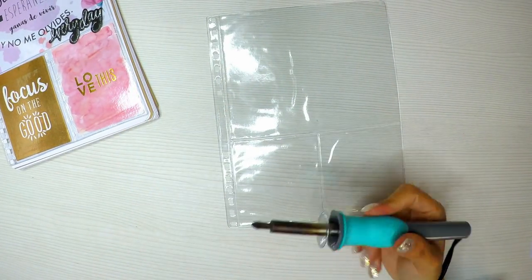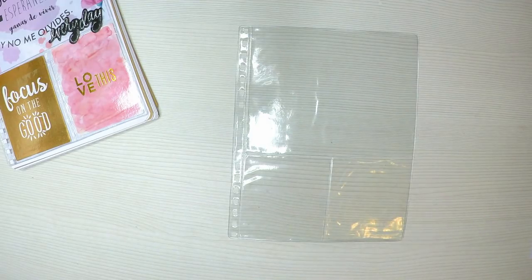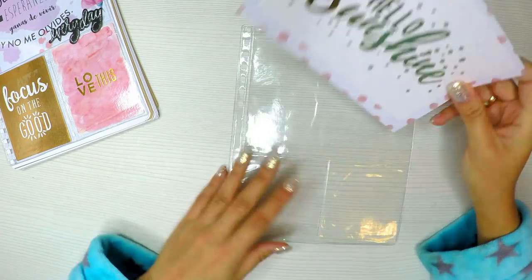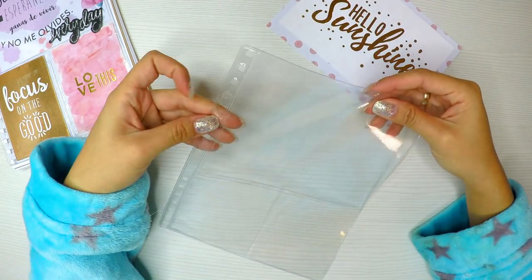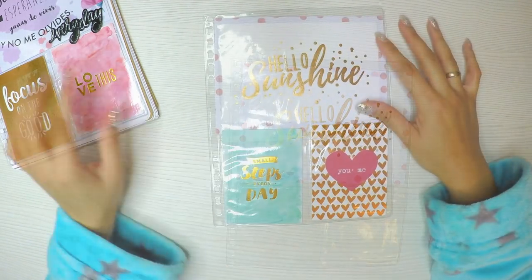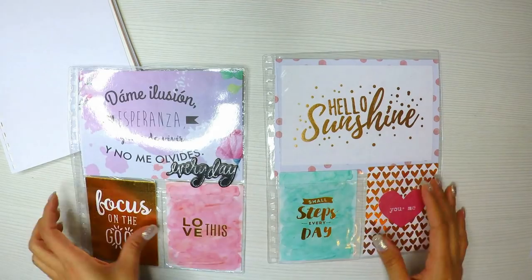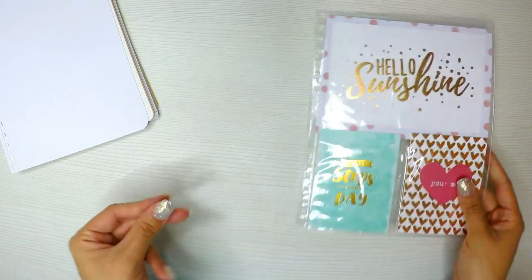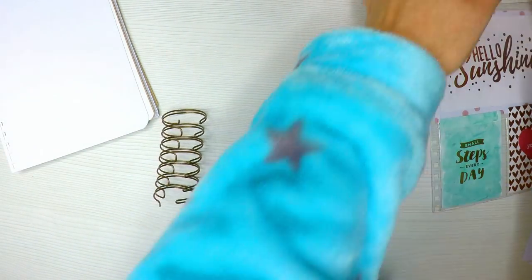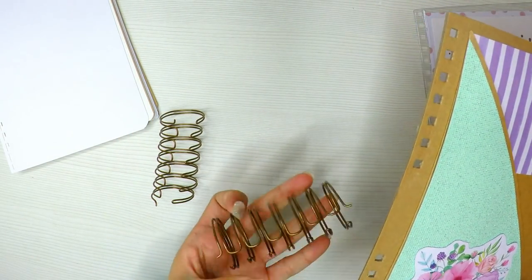Voy a hacer dos carpetitas con este tipo de material que es como una especie de plástico, y lo podemos hacer con la Fuse, que es la maquinita que hace un cosido entre los dos plásticos, quemándolos y adhiriéndolos. O también las podemos comprar ya hechas; estas ya venían realizadas. Lo que sí hice fue hacer unos tabs para introducir. Me encanta este tipo de cosas porque puedo agregar una foto que me guste; me sirve como bolsillo para guardar cosas. Bueno, vamos a empezar a armar la agenda.